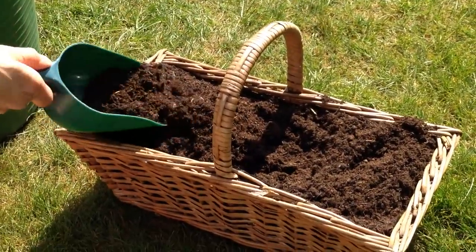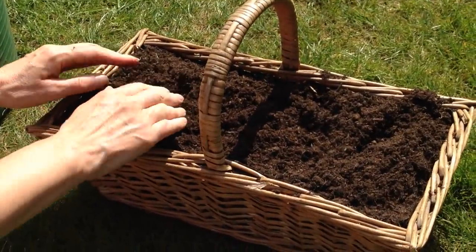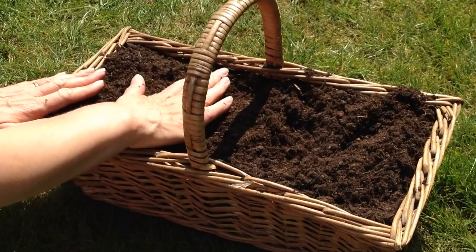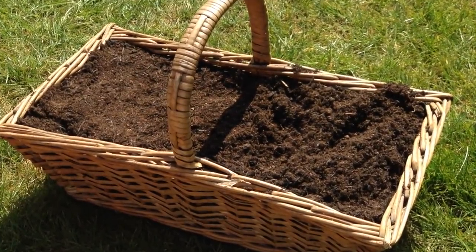Next, fill the basket with potting mix, crumbling up the final layer to give a good even texture. And because salads are shallow rooted, you can reuse some of last year's used potting mix at the bottom to save a little money.